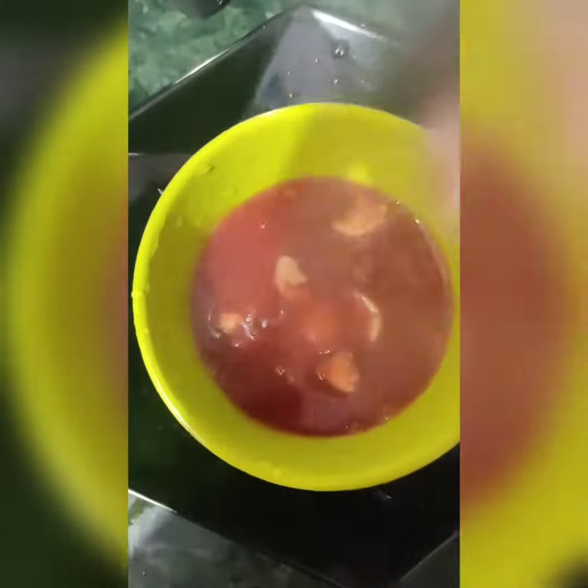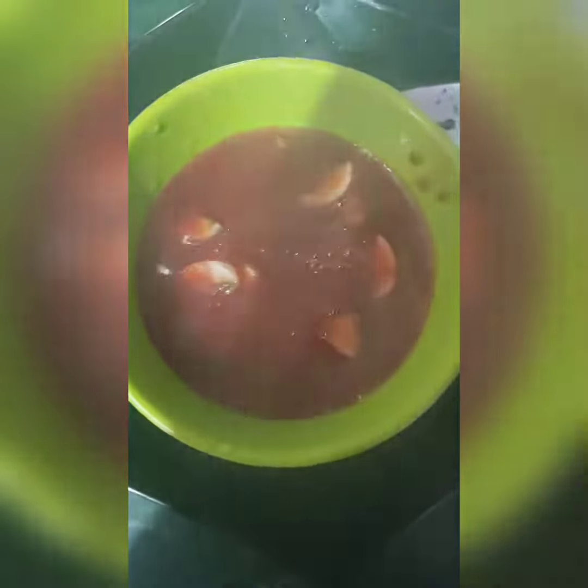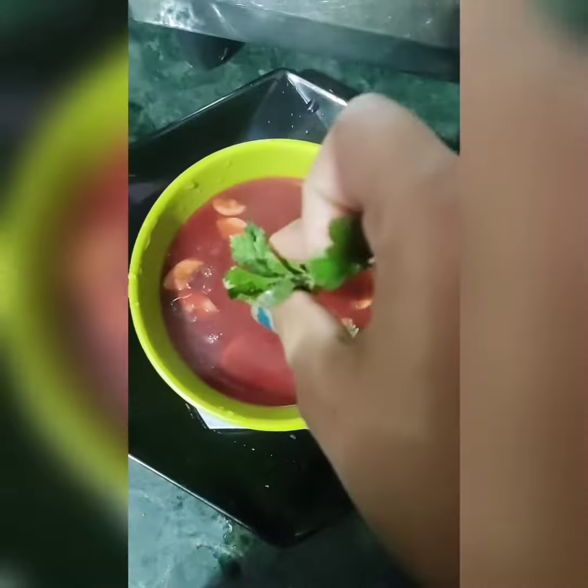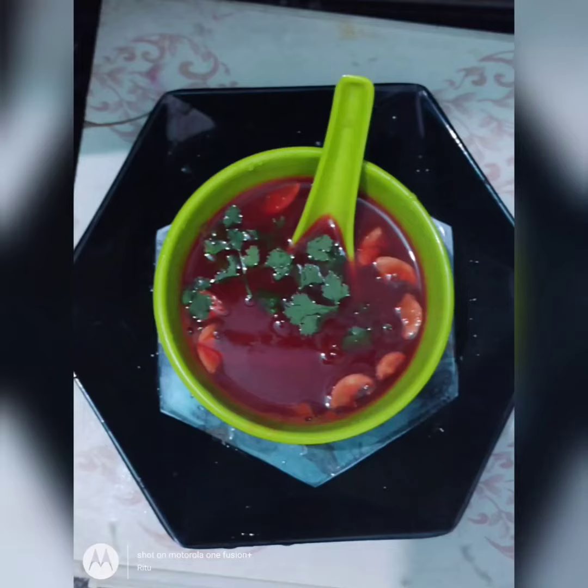See how rich it looks — it has ingredients from all the vegetables. It looks super yummy, doesn't it? It's a perfect replacement for unhealthy dinner recipes. Garnish with some coriander leaves and your soup is ready!